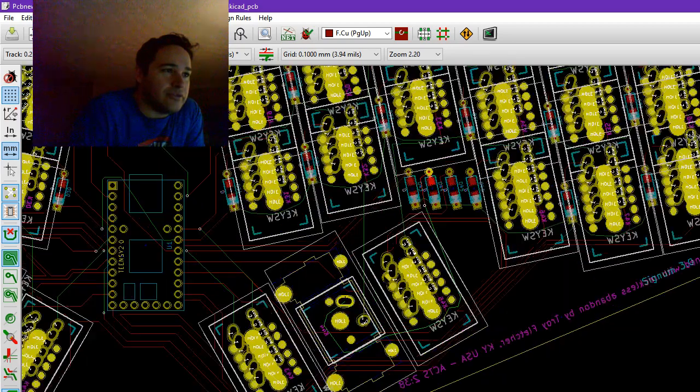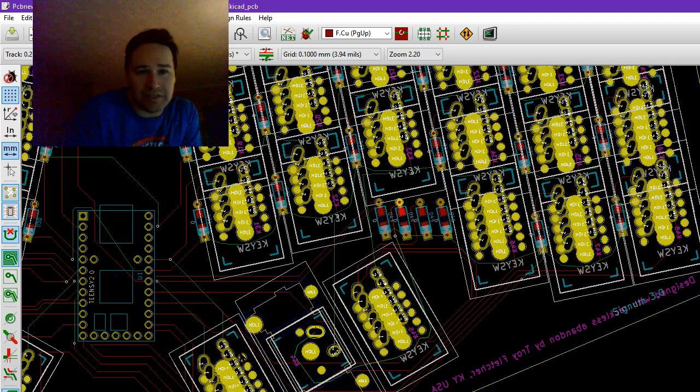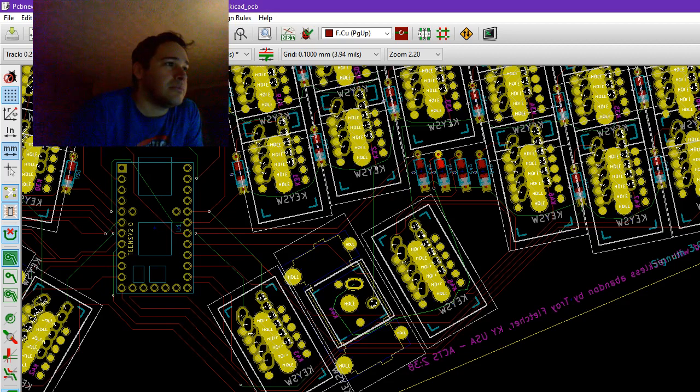We've got alternative switch positions here. This is laid out so that you can have second and third thumb switches. You can lay out your additional thumb buttons here, and they're not duplicates this time. We're actually taking the three keys from the bottom of these columns and dropping them down over here so that your thumb can rest in the middle and then go out and in without having to stretch, because we want as many keys right next to the resting position as possible. Makes everything faster.